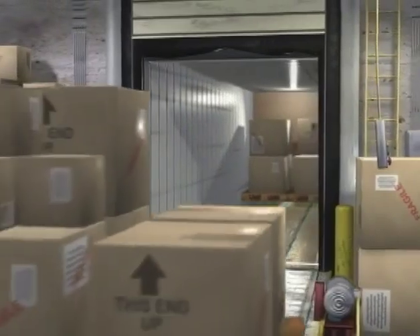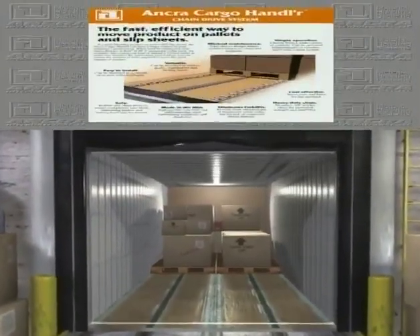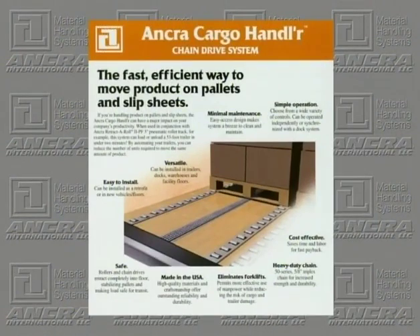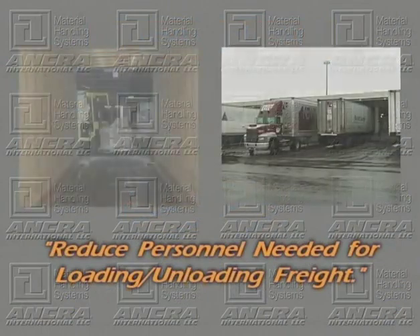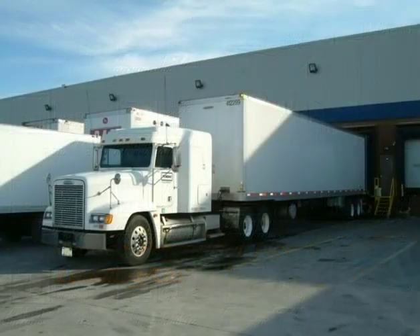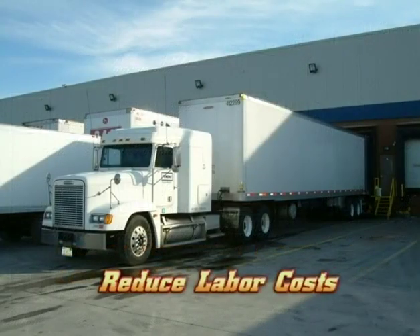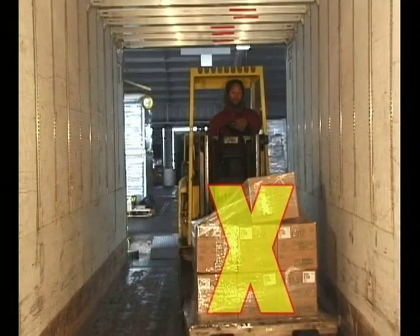Load or unload a 53-foot semi-trailer in less than 2 minutes. The Cargo Handler Automatic Loading Unloading System reduces the number of personnel needed for loading and unloading semi-trailers. Improve your trailer loading productivity and reduce your loading dock labor costs by eliminating the need to use forklifts for loading and unloading your trailers.